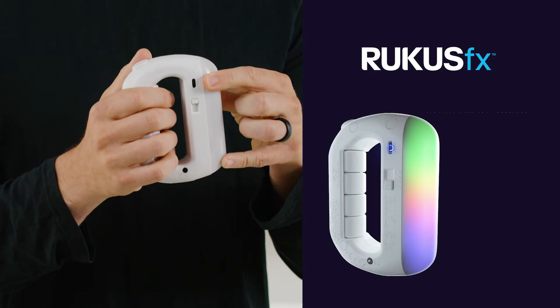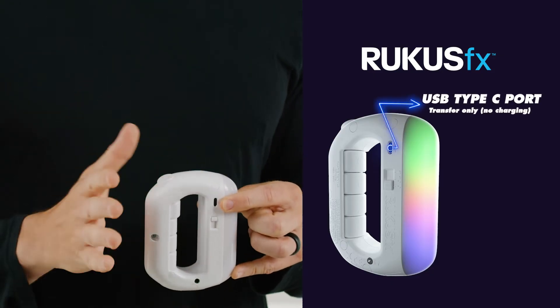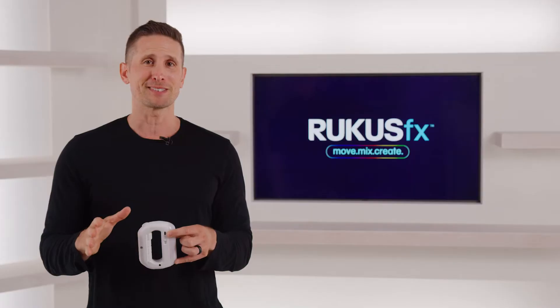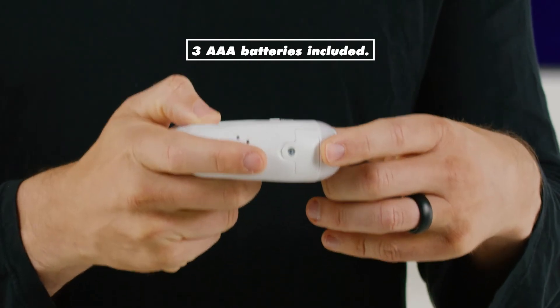There's a USB port so you can upload music or download your performances. This port is for transferring files only — it's not going to charge the device. Ruckus FX is powered by three AAA batteries that go here.